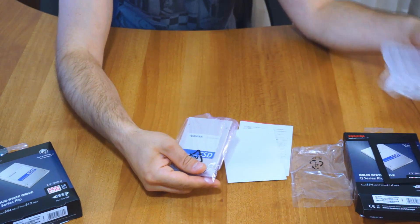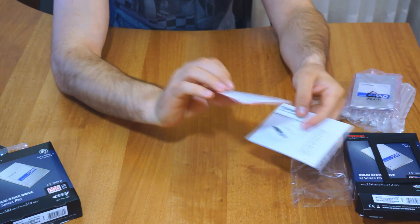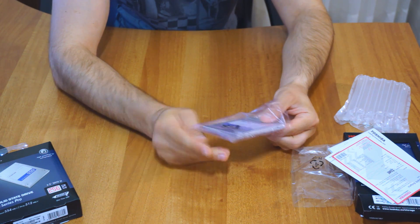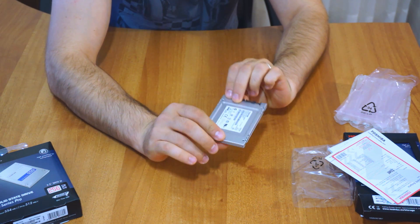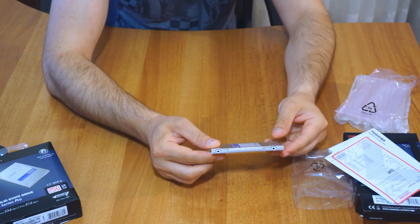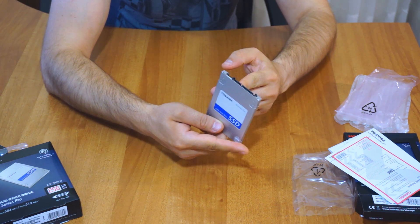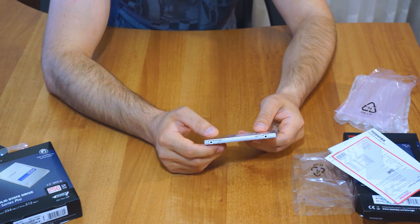Inside we have the SSD itself, along with the manuals and the warranty card, which you can use to register your drive and submit a claim if it's damaged. This particular drive is made of metal — it's an aluminum drive at seven millimeters, so it's ultra slim. It will fit in any laptop or ultrabook that doesn't fit larger, thicker drives.